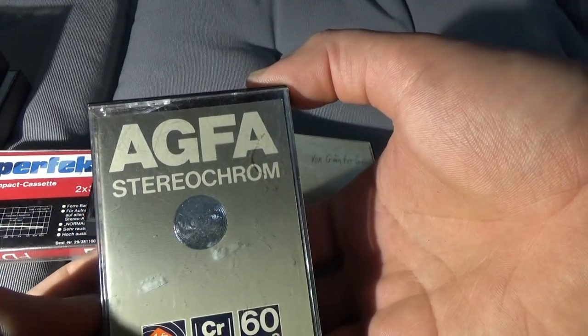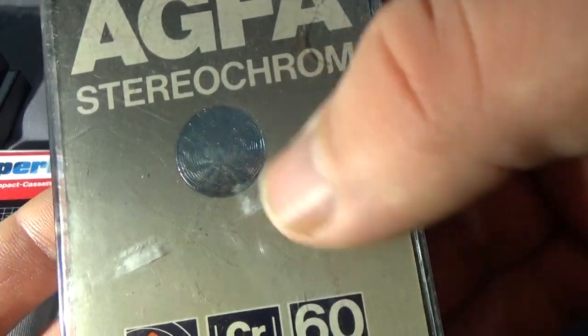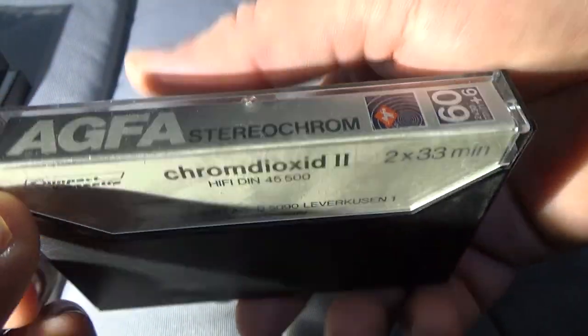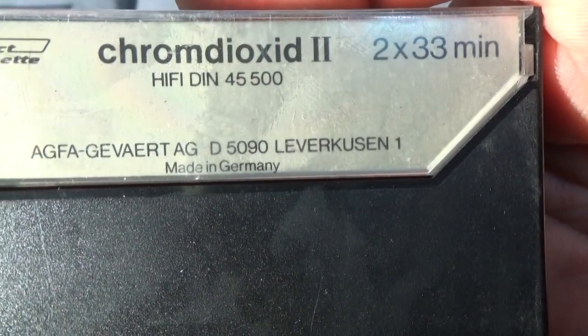Chrome Dioxide Aqua. Stereochrome. Aqua. Made in Germany.